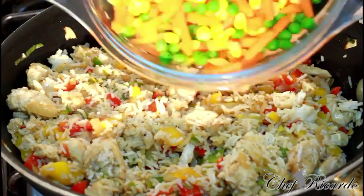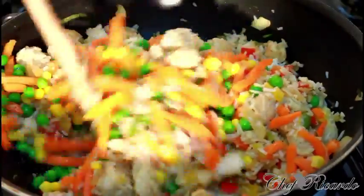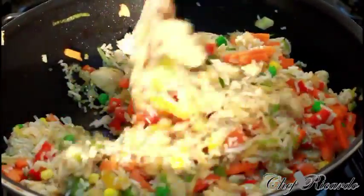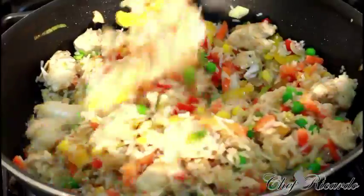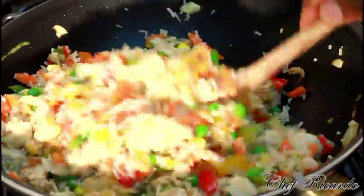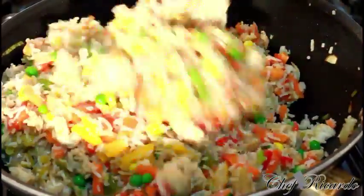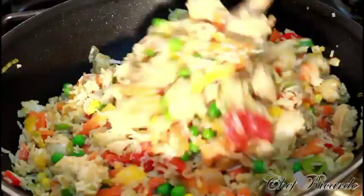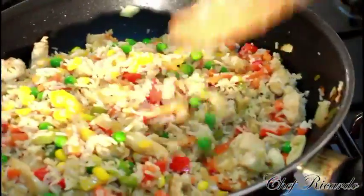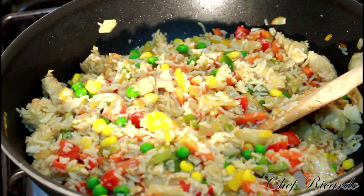Now we're going to add the rice and simply give it a stir — chicken fried rice, really nice! Then we add the rest of the mixed veg. Look at this — this is beautiful! If you're at home and you feel you're eating too much rice, you can always put some aside for another day. But this is exactly what Chef Ricardo is all about — lovely chicken fried rice.